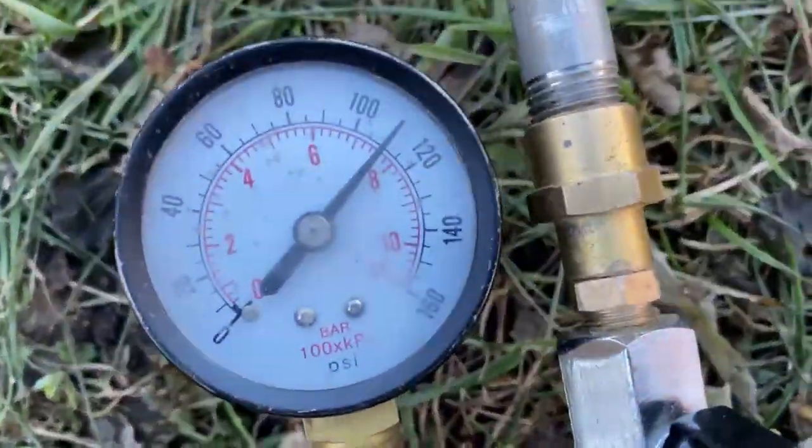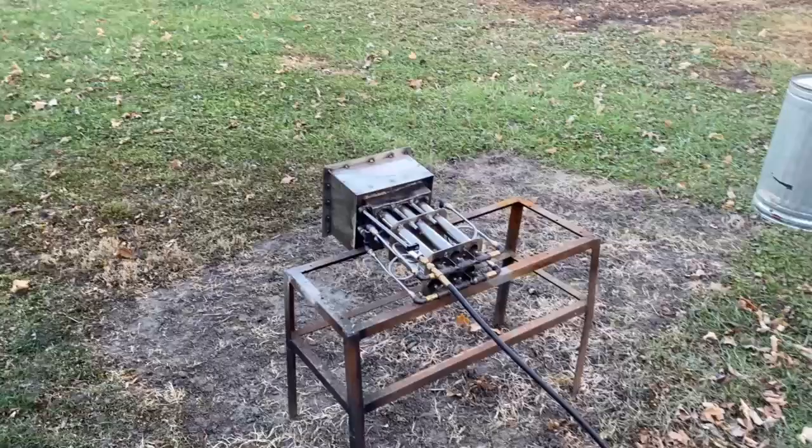We're starting off at about 110 PSI. This is liquid injection.